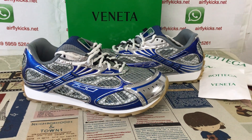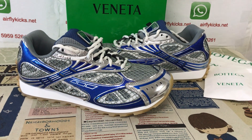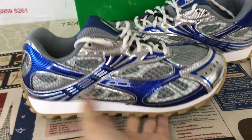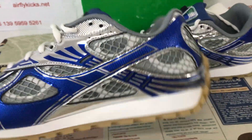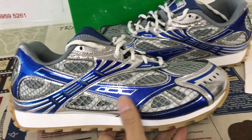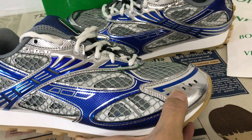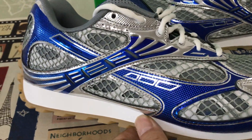Hello friends, let me show you the Bottega Vanilla Orbit Sneak Sweeper. Here's an overview of the shoes. You can see the shoes feature grey, metallic silver, and purple color.